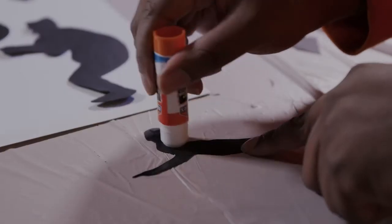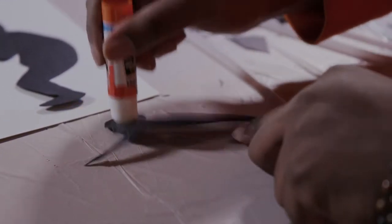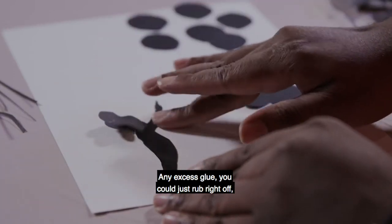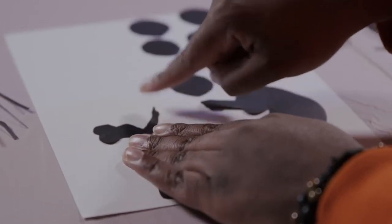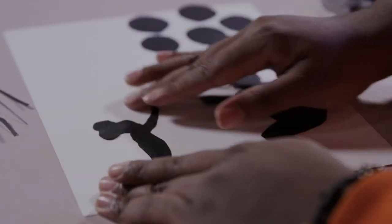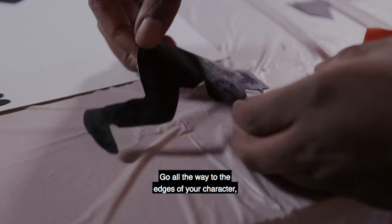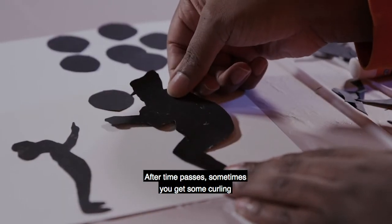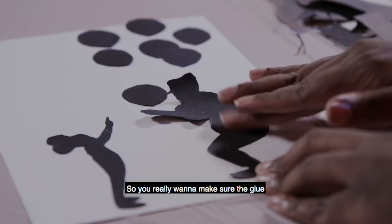Now we are prepared to start gluing. We are applying glue to the back of our character — you want to do this to the character and not directly onto the paper. Any excess glue you can just rub right off, especially towards the edges. Really try to get the glue evenly, going all the way to the edges of your character just to avoid any folding up eventually. After time passes, sometimes you get some curling on the edges of paper or anything that's glued down, so you really want to make sure the glue is completely flush.